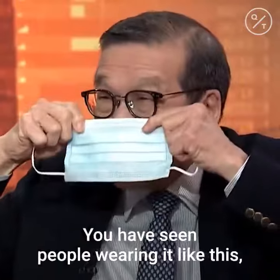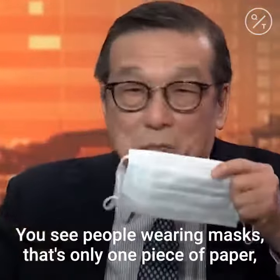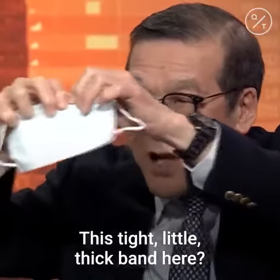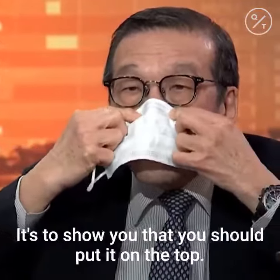You have seen people wearing it like this — totally wrong. You see people wearing masks as only one piece of paper. Those are not for infection control. You see this here? This tight little thick band here. It's to show you that you should put it on the top.